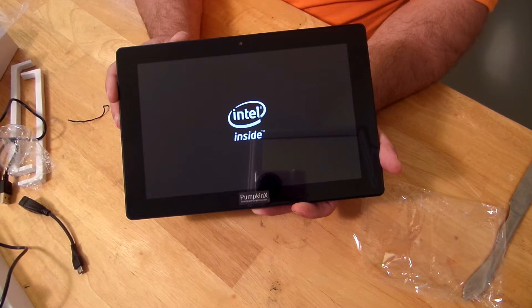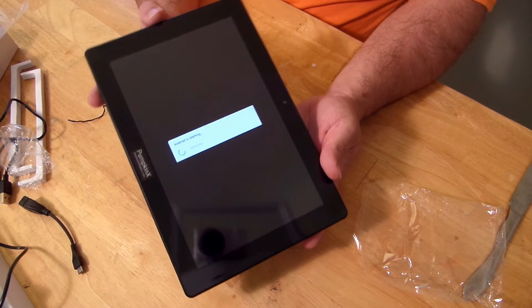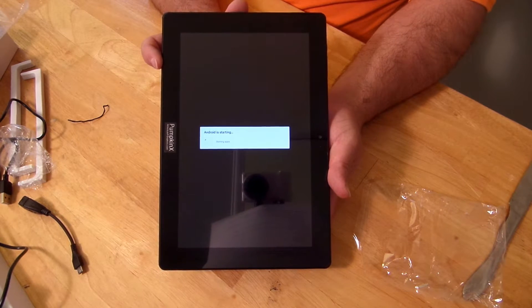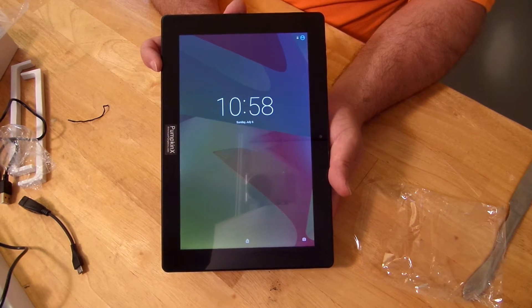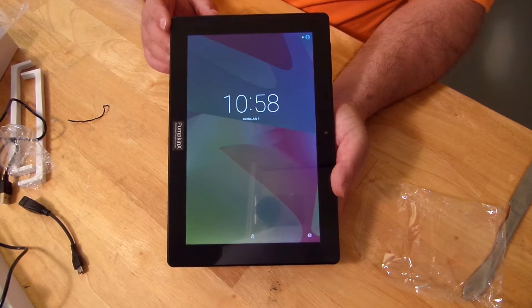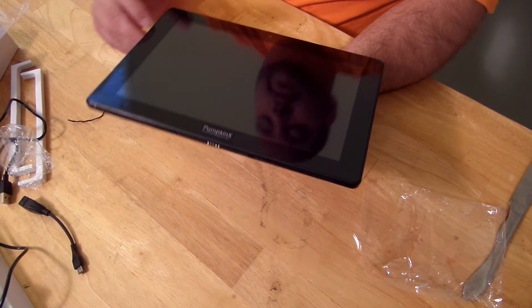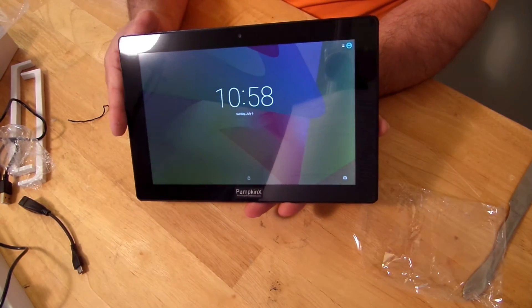A few more seconds and we should be greeted with the Android OS. Android is starting — and now we're in the OS. I'm not going to go over the OS right now; I'll film a separate video on that. It does have juice — let me check how much. It has about 25% battery life right now.